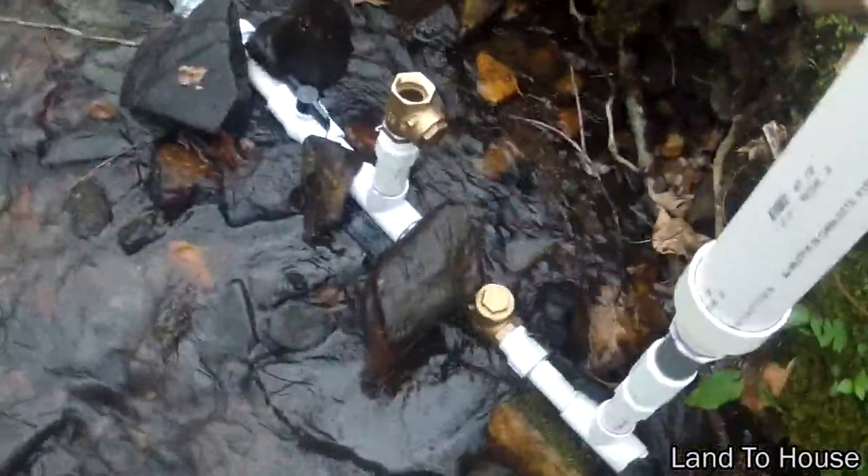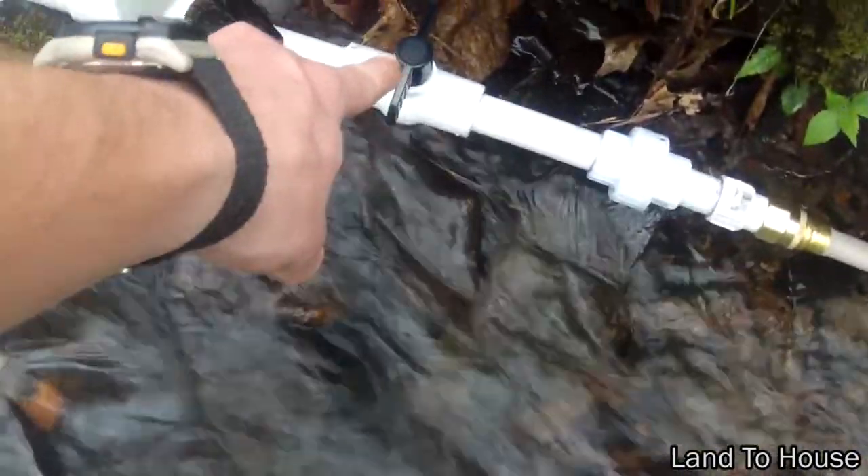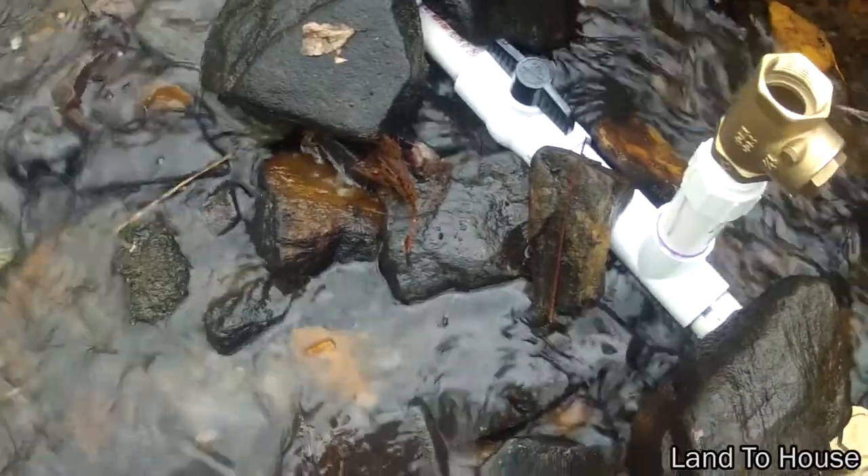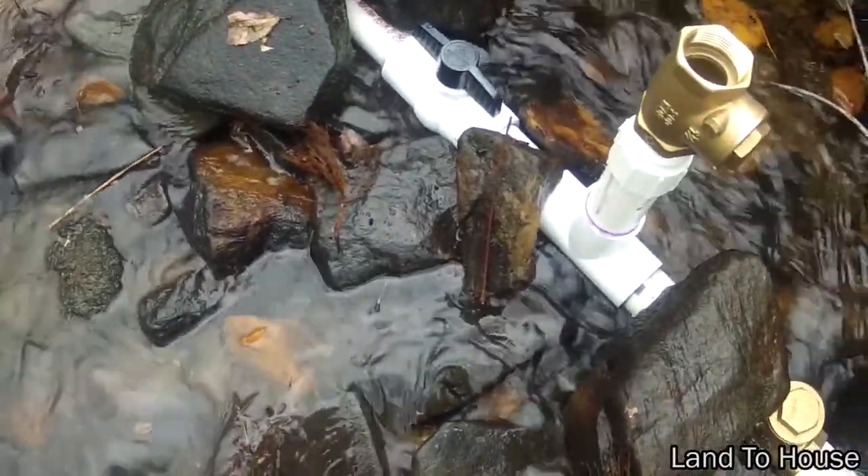Now we have to prime this thing, so I have the small end valve closed and the other end is open. I'm going to go dip the tube in the water and hopefully get some action out of this thing. I just remembered when I was loading this tube up at my parents' house — they have a stream in the back where I was doing some testing — I forgot that some rocks got stuck in the tube, so we get to experience cleaning out that hydraulic ram pump.